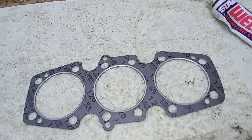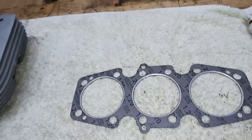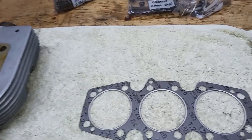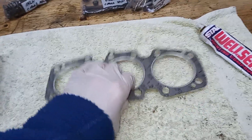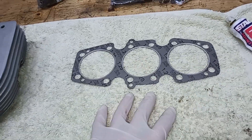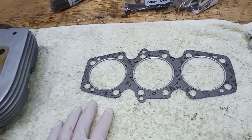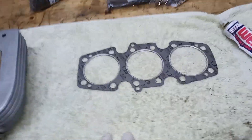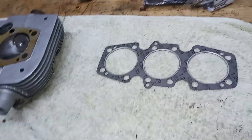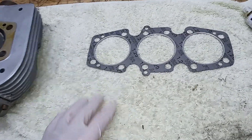We're using a composite gasket — this is a composite head gasket. I believe there are three types of gasket available: this one, the composite head gasket; the second most common one, which is the original copper gasket; and then a third one called a Cometic gasket, made by the Cometic Gasket Company in America. I don't know that much about it.